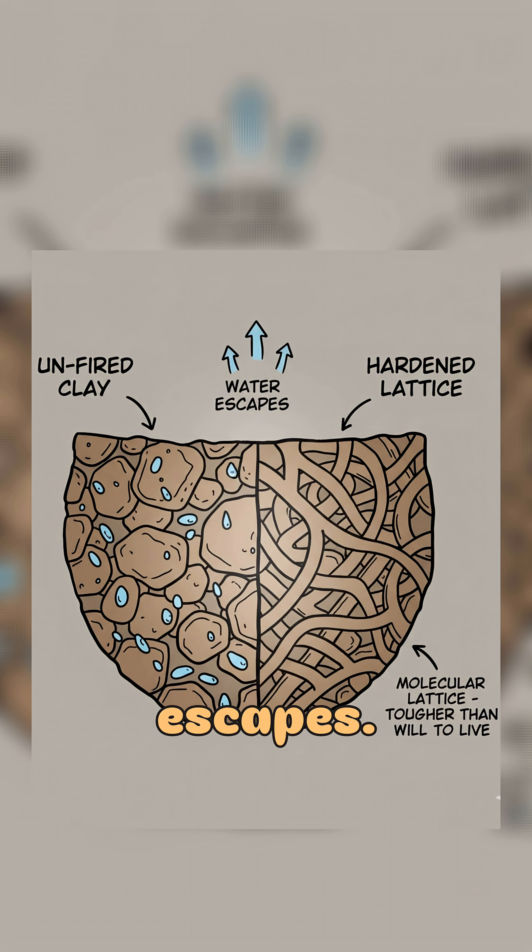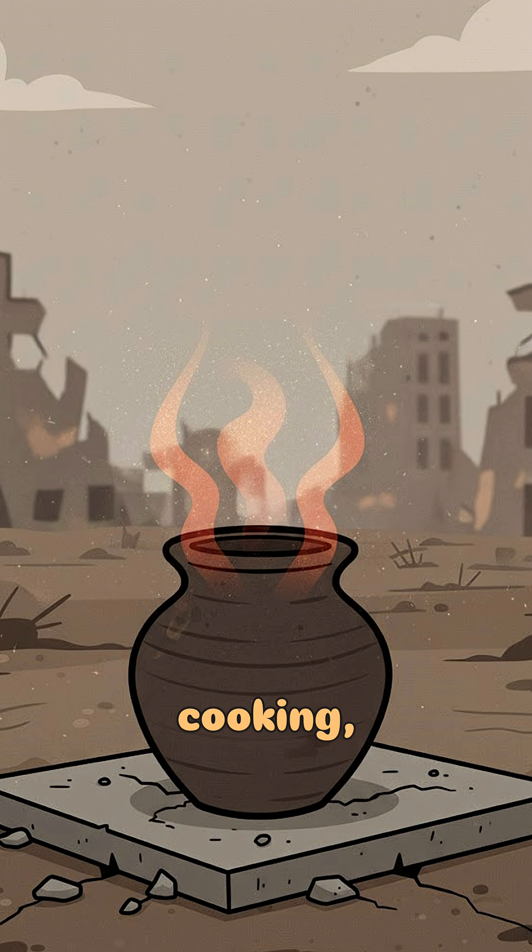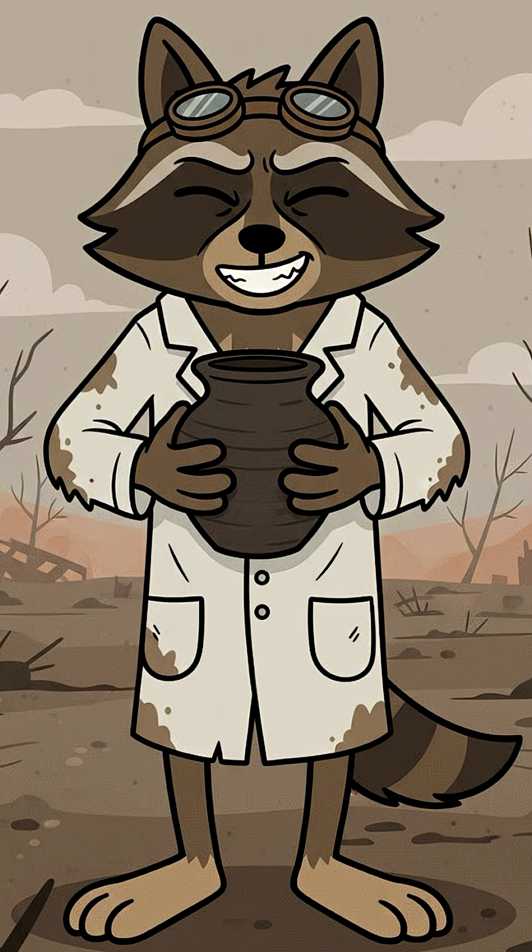The clay hardens as the water escapes. The molecules form a lattice tougher than your will to live. When it cools, you've got yourself a pot. For cooking, for collecting rain, for — well, whatever's left. If it holds, congrats. You've outsmarted extinction with mud and bad decisions.